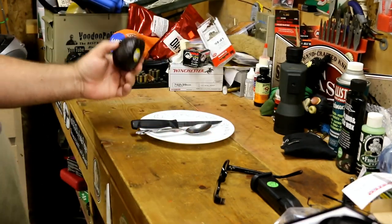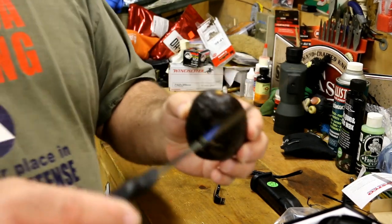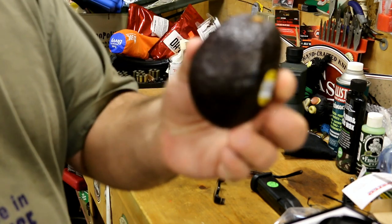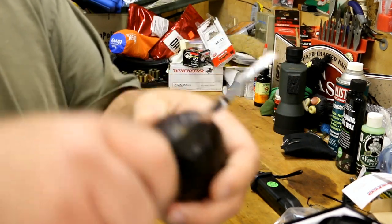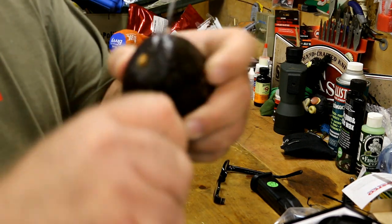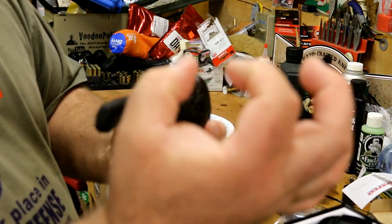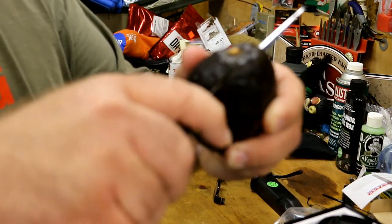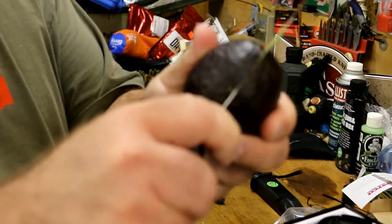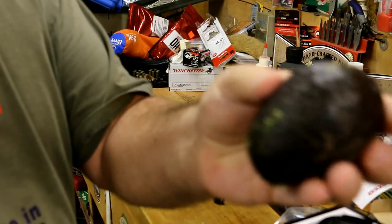I'm going to go ahead and cut this puppy open. The way I do it, I take a knife and the avocado — you can see the top of the avocado there. Just to one side of where that's at, push down until you feel the pit. The pit is the seed inside and it's fairly big. Then I just cut along that pit, just like that — easy peasy — until you meet with where you originally went in.